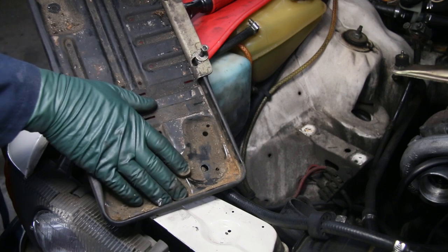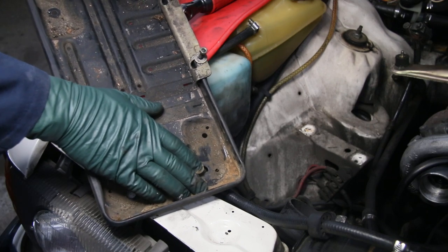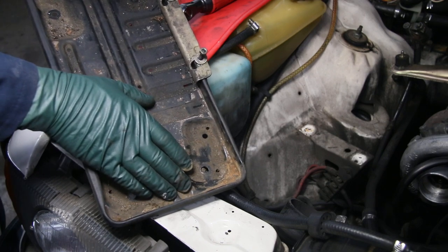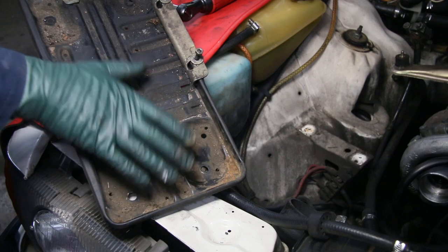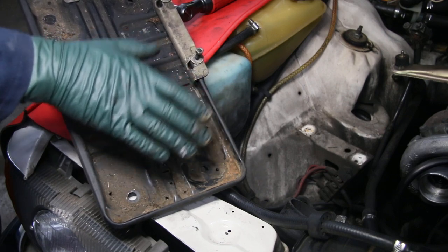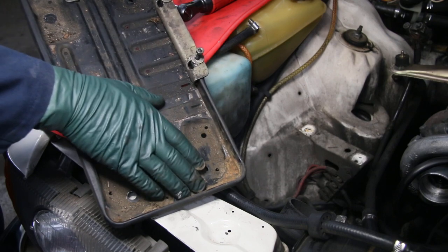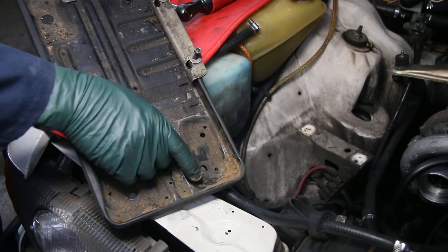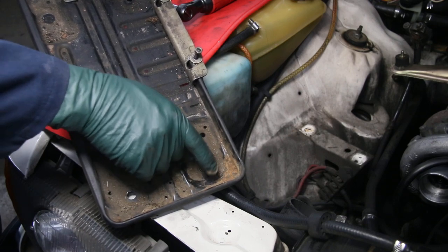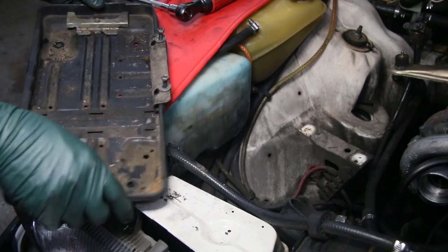I'm going to clean that up and coat it with my Miracle Paint product so it won't return. Don't just try to spray a tray like this with regular paint — the rust will come back. This is being filmed on August 5th, 2017, and for those watching in August, all my Miracle Paint products and repair kits are on sale on my website. Miracle Paint is the answer.